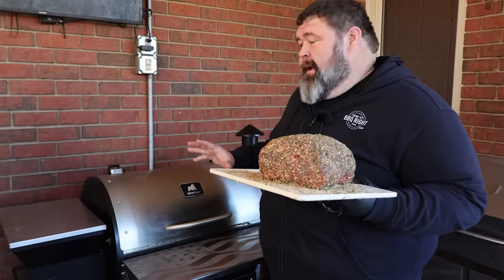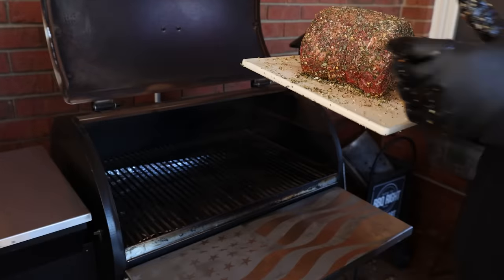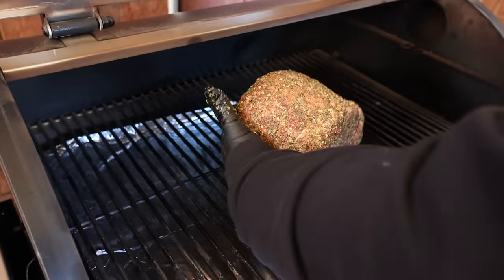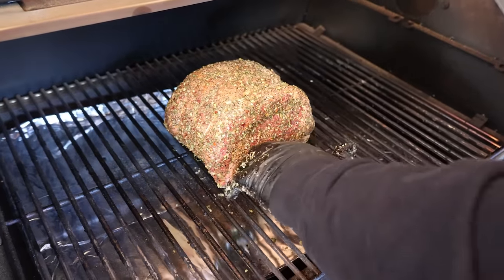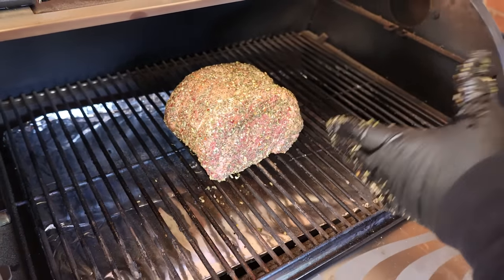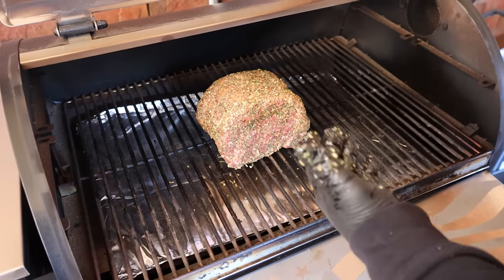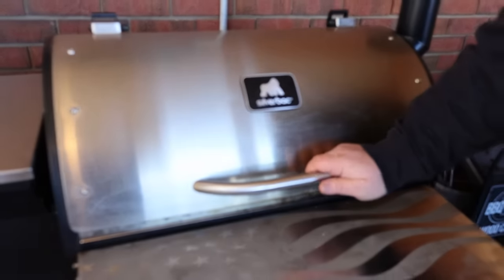I've got my Grilla Silverback pellet grill fired up today with some hickory pellets. I'm going to set the roast right on the center grate over an aluminum foil-lined drip tray just to keep the mess down. I want some smoke on the outside of this roast and I want it to come up nice and slow to render that fat — bringing it up to about 120 degrees internal so it'll carry over at about 125. Now we'll close the lid and let this baby do its job.